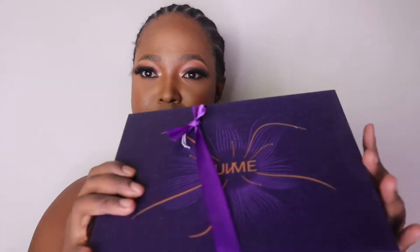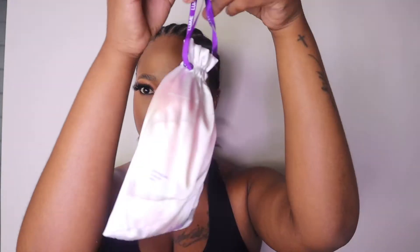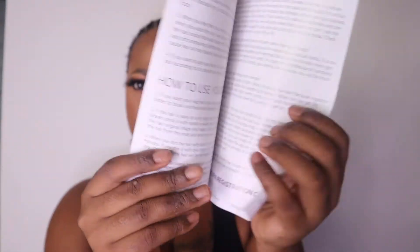Hey guys, so I'm just going to show you how I install this wig — it's from Love Me Hair. I'm showing you the box and the goodies inside: that is the wig, and that is a wig cap. There's a tiny bag with some nice goodies — it has a hairband, another hairband, clippers, another clipper, a tweezer, and their catalog with policies and info.